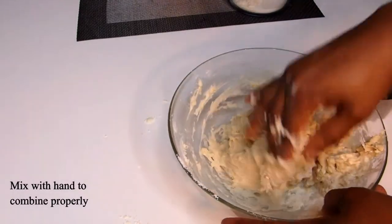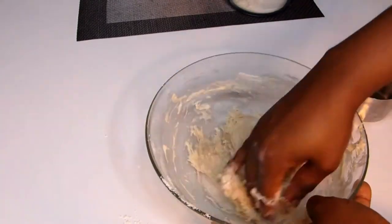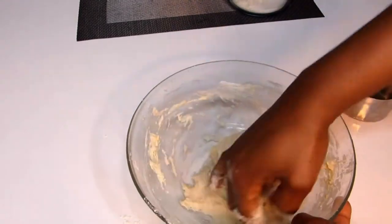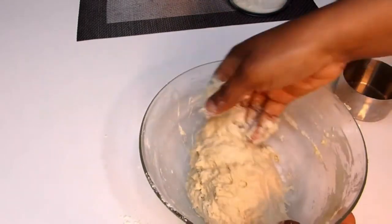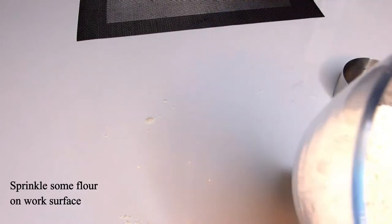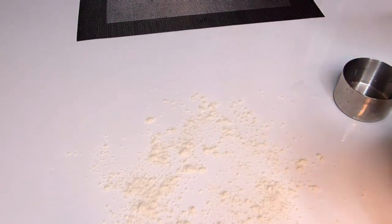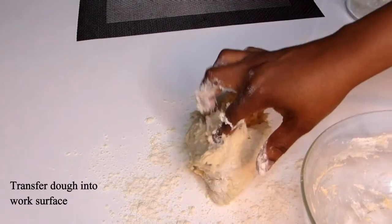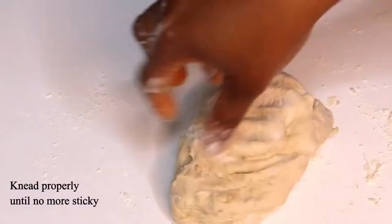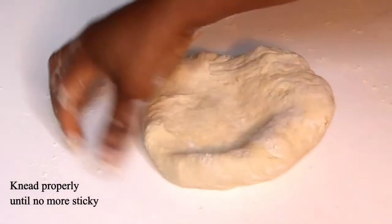At this point I'm using my fingers to mix it properly, just to combine those extra bits of flour attached to my bowl. Next, sprinkle some flour on your work surface and get all the dough from your bowl onto the surface. Knead properly with your hand for about five minutes to activate the gluten in your dough for good texture and taste. When the dough is ready, form it into a round ball shape.